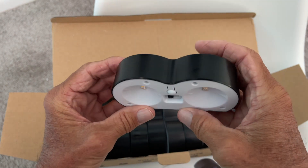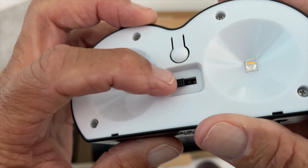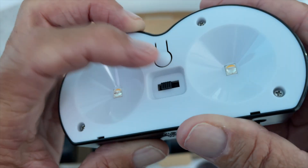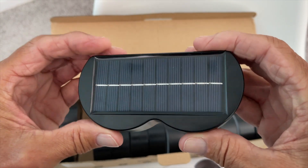It has a sensor so that they'll turn on when it gets dark — let's get a closer look at it here. And if you look on the top, you have your solar panel.